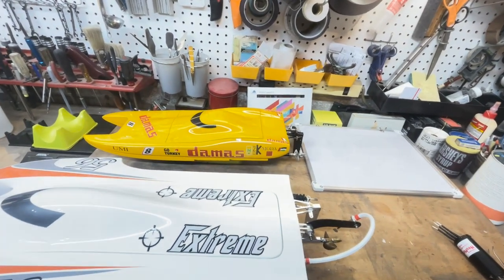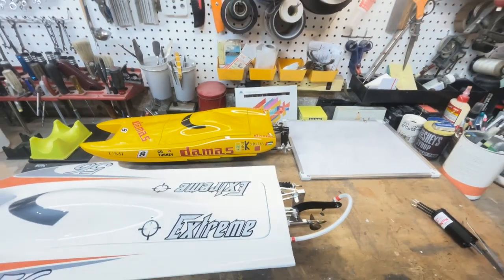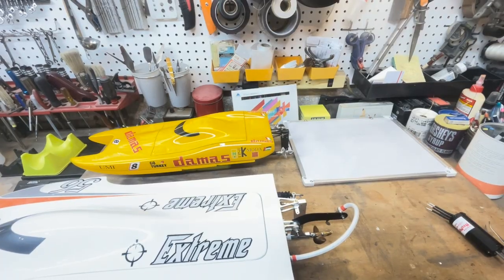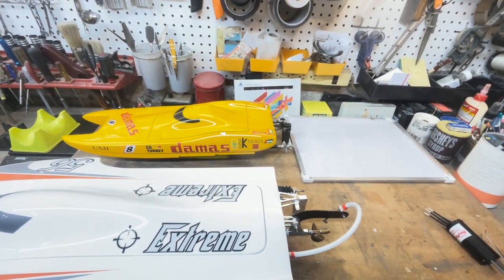Good morning, boys and girls. Welcome back to the Eastern Wing. I just got done watching Big B's video, and he's got it right now. He understands exactly right.